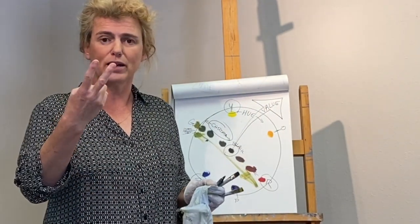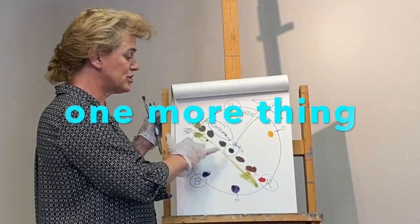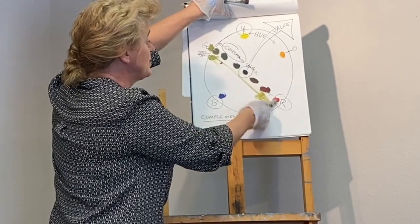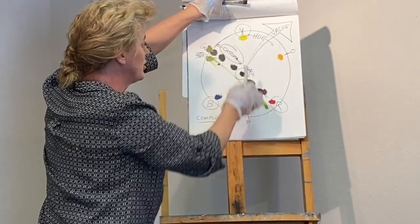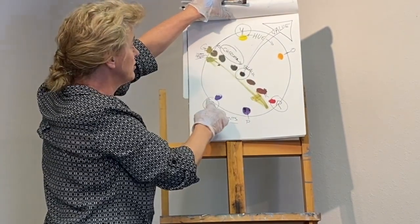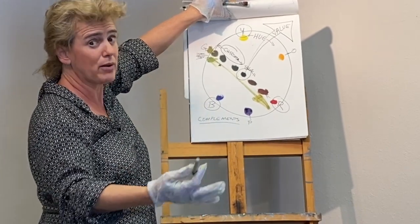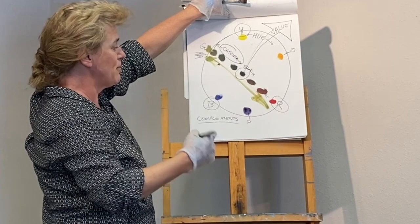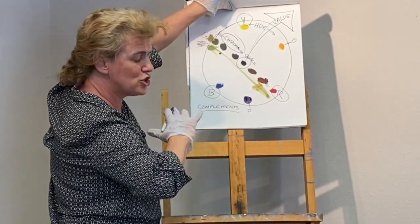Those three things — hue, chroma, and value — is all you need to keep in mind when doing color mixing. Red and green shift the chroma, and there's a special relationship between these two colors: they're called complements. Complements are opposite on the color wheel. There are three pairs of complements in simple color theory: red and green, blue and orange, yellow and purple. Green is simply made out of yellow and blue, so red and green is really just all three primaries. This is like a painting hack — just memorize those pairs and it'll make your life easier.